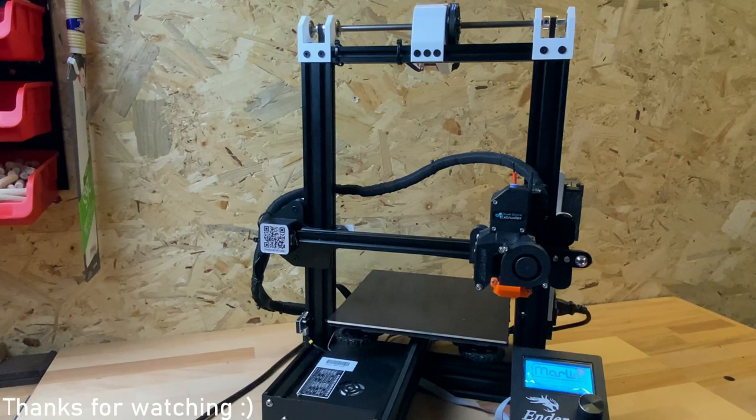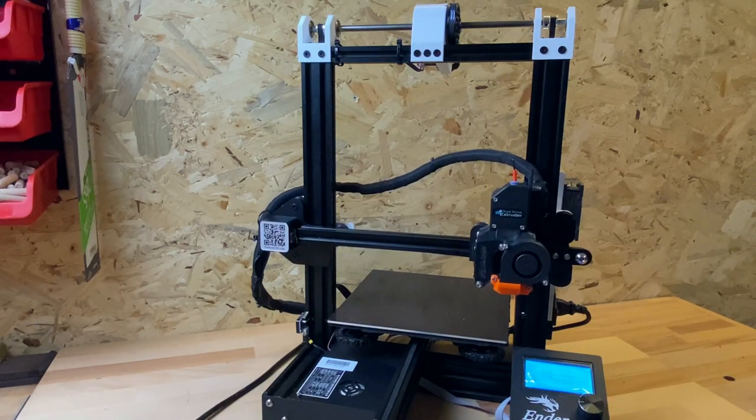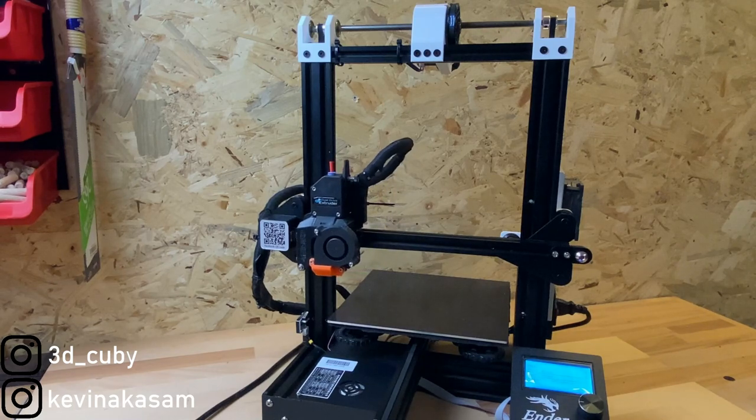Congratulations, thanks for watching and have fun with the modification! If you have any questions, feel free to write a comment under this video, on Thingiverse, on GitHub, or write me a message via Discord. And as always, happy printing!